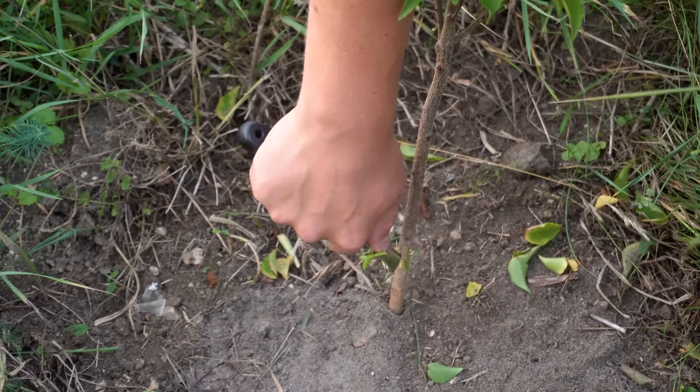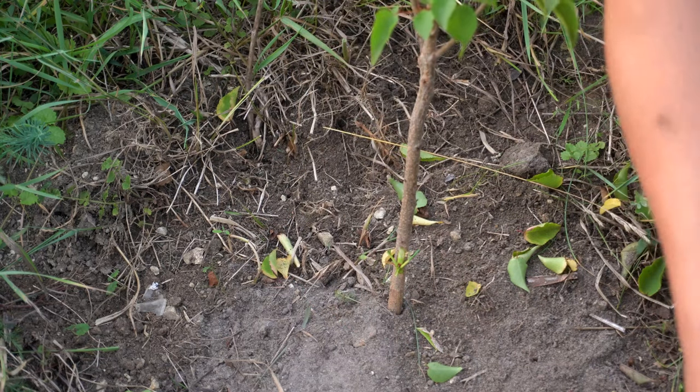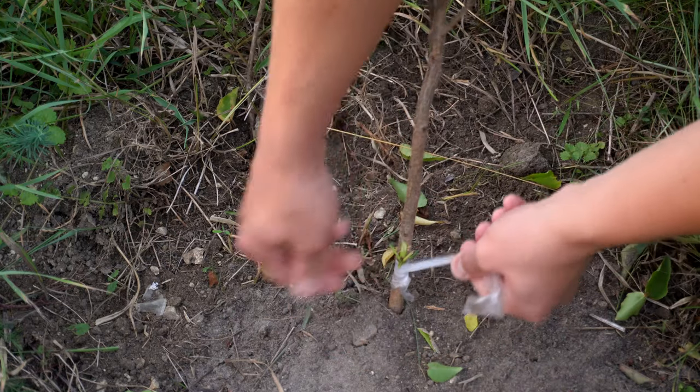Gardeners skilled in bud grafting can reach a success rate of 98 to 99%. Depending on your climate and the plants you intend to graft, bud grafting can be performed from late July to late September.